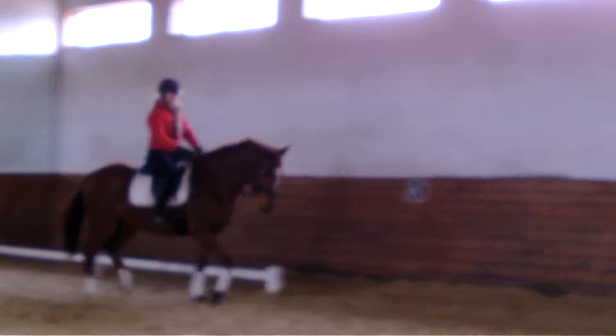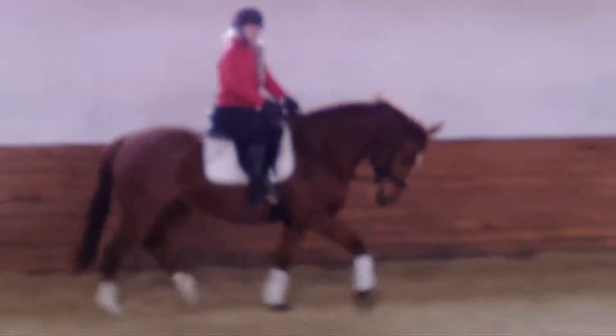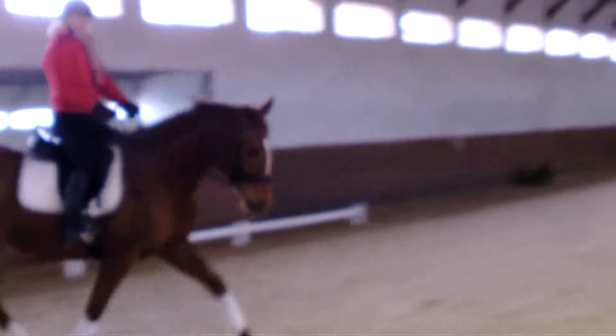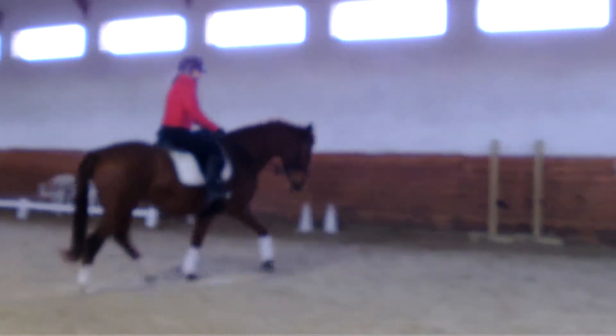More inside bend, and give with your right hand, and push on with your inside leg on the outside rein. Inside leg, outside rein, inside hand give. Yes, that's good. How does she feel?